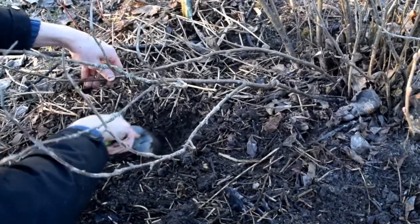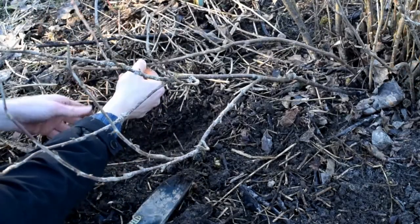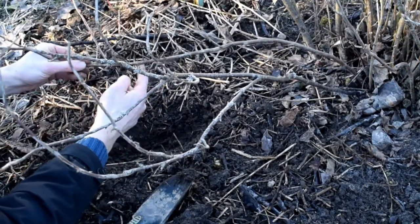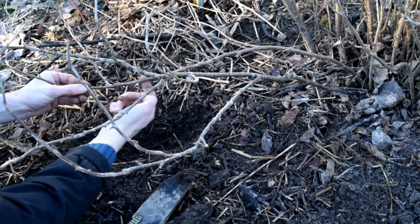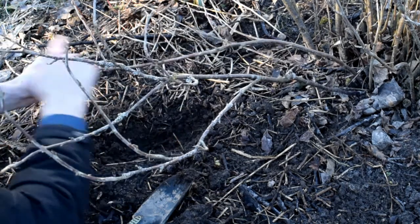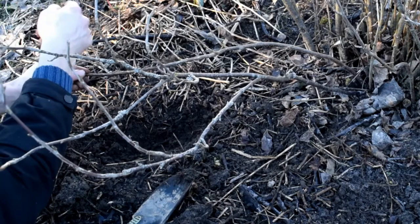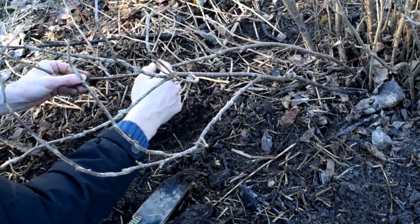First we need to dig up a small trench into which a branch will be put down and covered with soil. Here the roots will emerge that will develop over the year, and after one year we can separate the layer from the main plant.